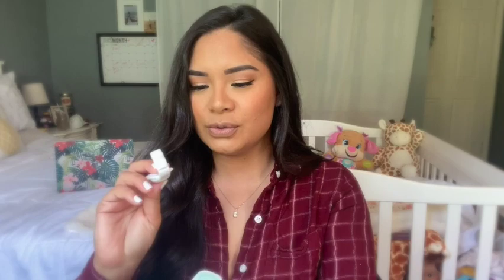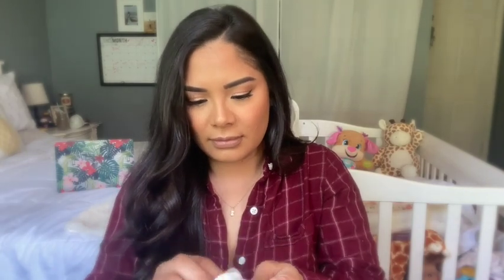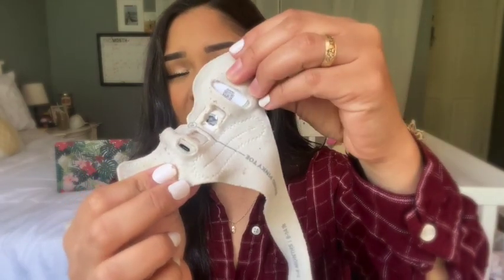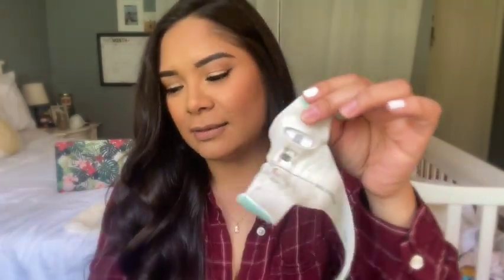What you do is put this little sensor inside the sock — like this. The sensor is blinking right now because it's not plugged in and the base isn't turned on. It also tracks sleep. When I first got my daughter home from the hospital, she was sleeping anywhere from 30 minutes to an hour and waking up every single hour.